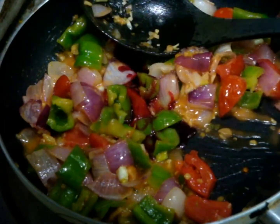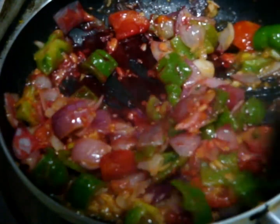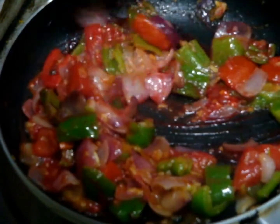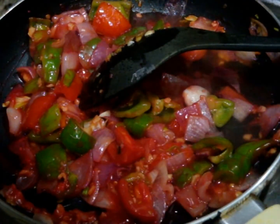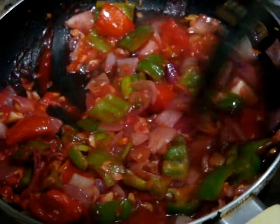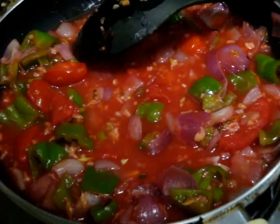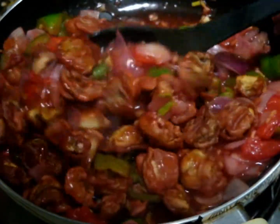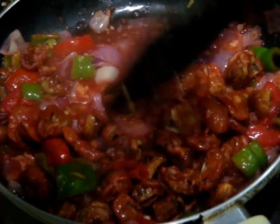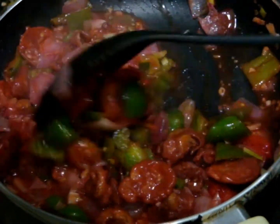Add two tablespoons of beetroot juice — after adding the beetroot, just see this beautiful natural color in the recipe. Now add water according to the requirement for your mushroom chili. Mix it properly, then add your deep-fried mushrooms. Mix the mushrooms with all the vegetables and cook for two minutes on a low flame. After two minutes, your mushroom chili is ready.